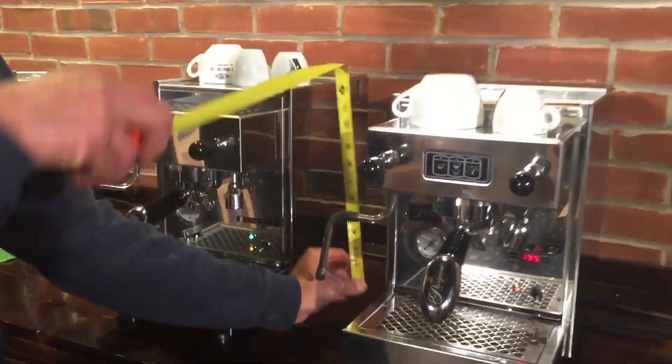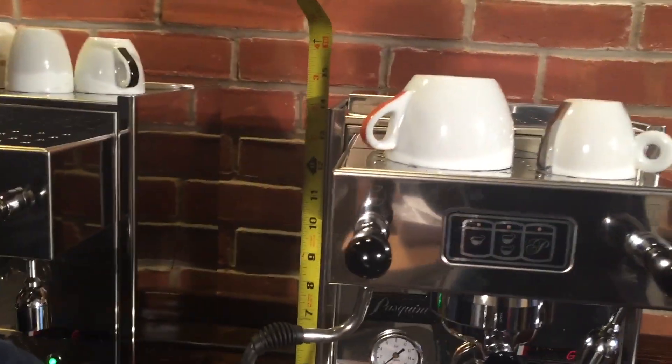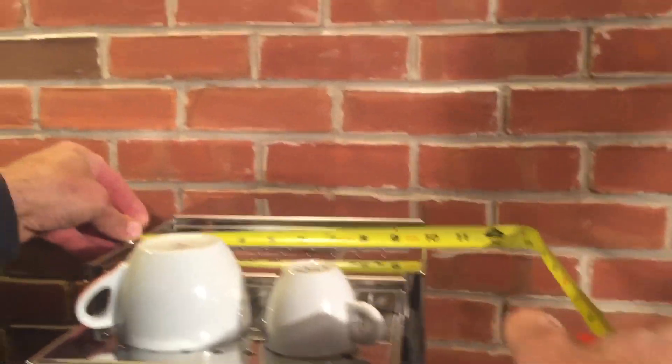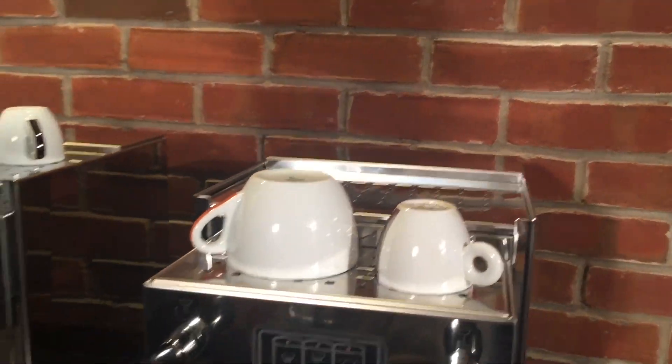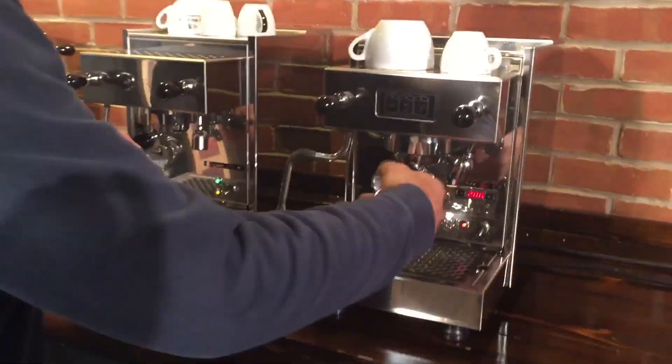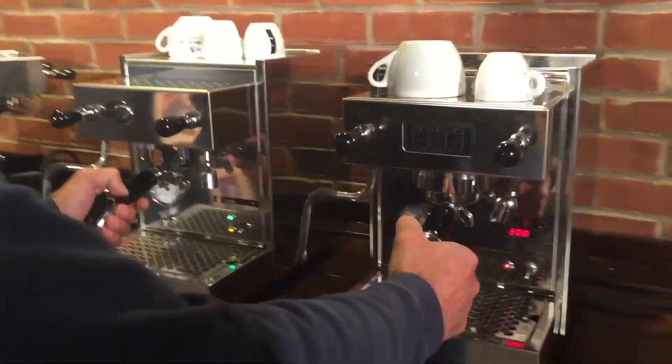Quick look at dimensions: 14 inches tall and around 10 inches wide, so it doesn't take up a lot of counter space. Nice and compact — so if you're battling for counter space for your new machine, that's one of your weapons.